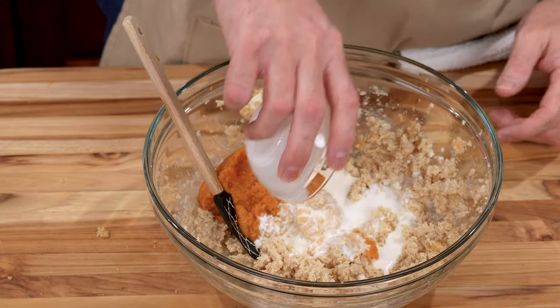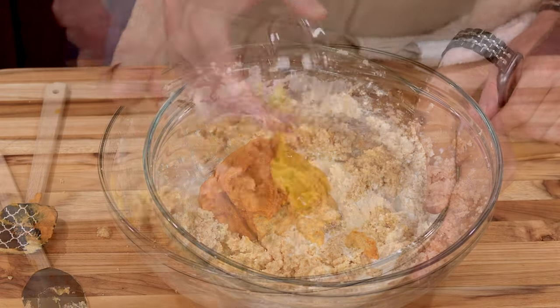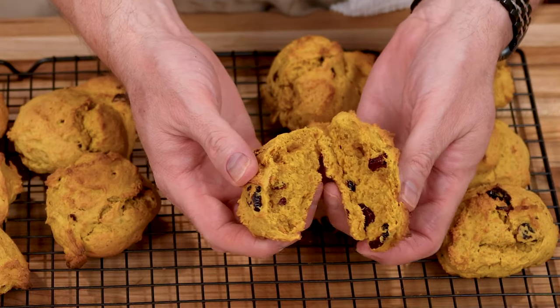Fall in love with my pumpkin cranberry scones — a delicious blend of warm spices, velvety pumpkin, and tart cranberries. Get ready to savor autumn in every bite.